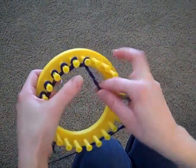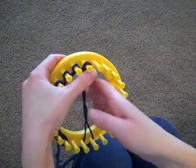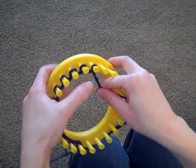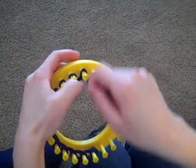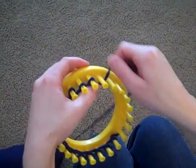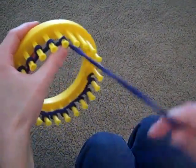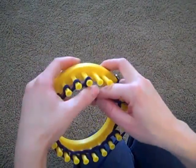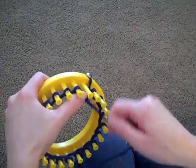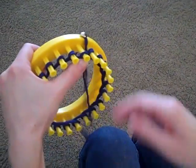As I'm going all the way around the loom, I'm going to tell you a little bit about yarn choices. Right now I'm just using a basic worsted weight four ply yarn. You can buy it at any department store, and I'm using two strands.